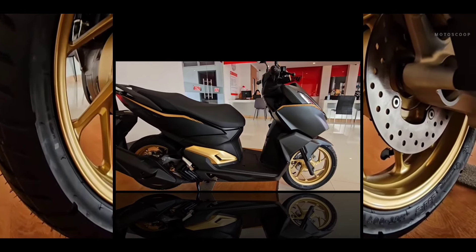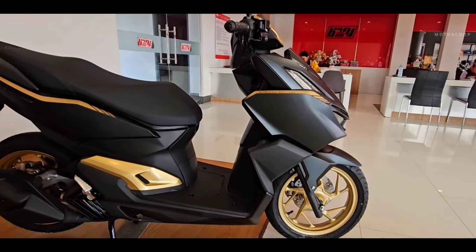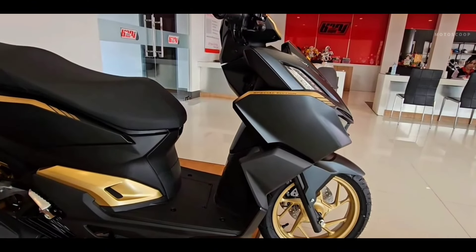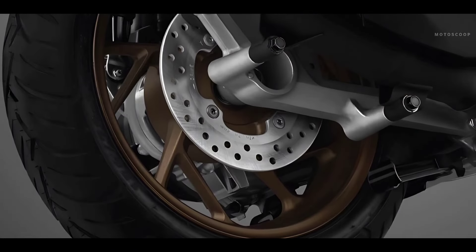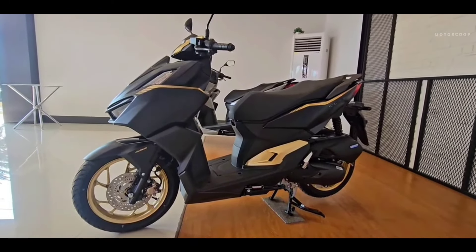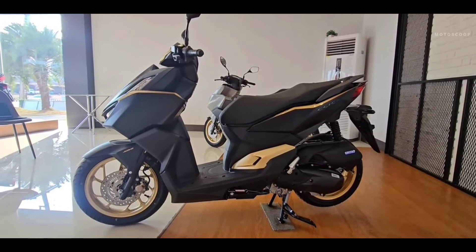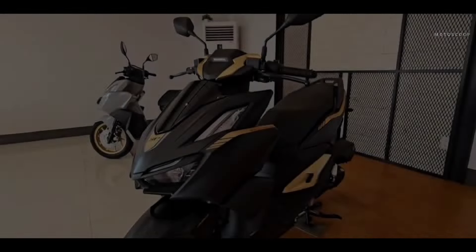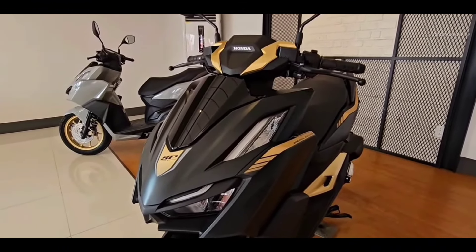Honda equips the new Click with 14-inch alloy wheels with changed textures and larger tires than the old Click version. It has a seat height of 778 mm, ground clearance of 140 mm, with an overall weight of about 117 kg for this ABS version.